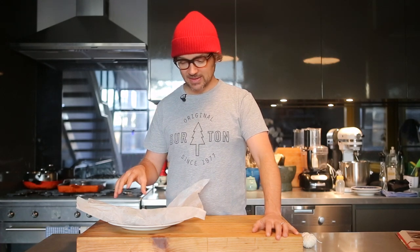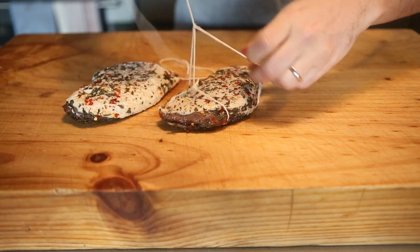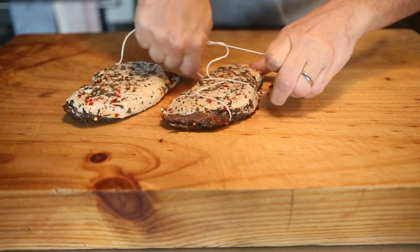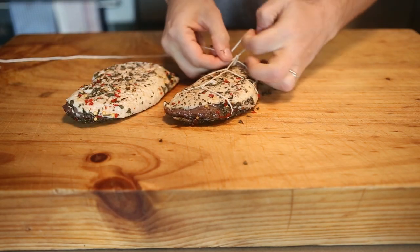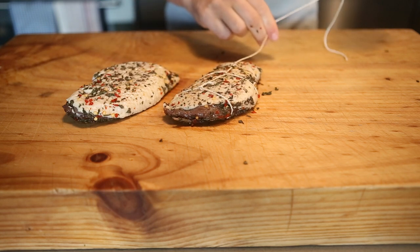It sits in the fridge for four days. This has been sitting in the fridge for four days now — at the two-day mark I flipped it over so it cures evenly. Now all we need to do is tie it up with string and hang it in the fridge. To tie the duck up, make a slip knot and then loop it once or twice over the duck and fold it right through the end, so you've got a nice bit of string to actually hang it off.